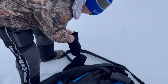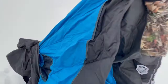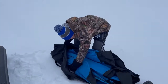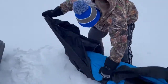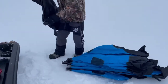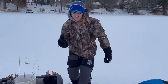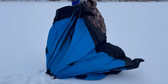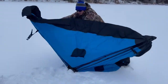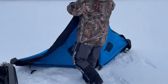We gotta set up the house. It's really windy out, it's really cold too. It's blowing like 40 miles an hour. Normally this is a lot easier with two people, but we're working with our circumstances.